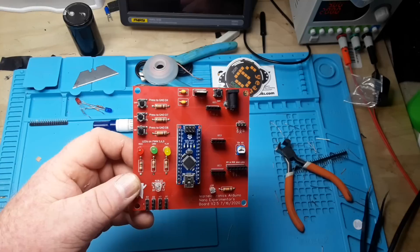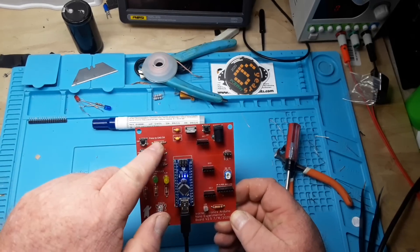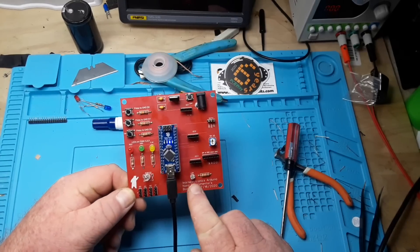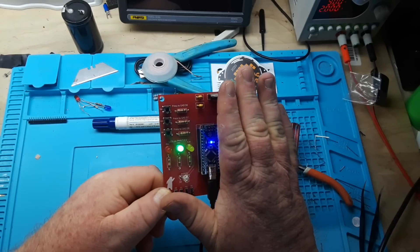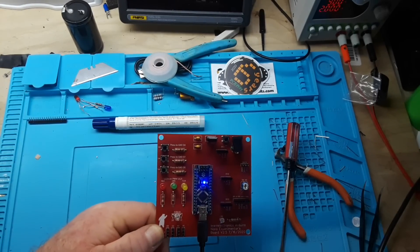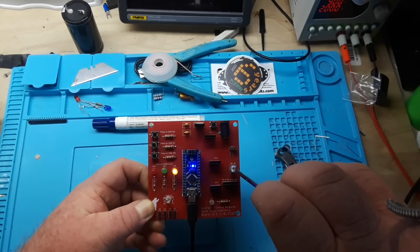I just whacked in a couple quick things to show you how it works. For instance, I put a little into the sketch — if I press this button, switch one, which grounds D4, meaning D4 will show a zero or false, then the red light should come on. The LDR is on A7, and if it gets darker than a certain level — let me turn the lights off up here — then the green light comes on, and the yellow light too. This one controls the PWM on the yellow light.